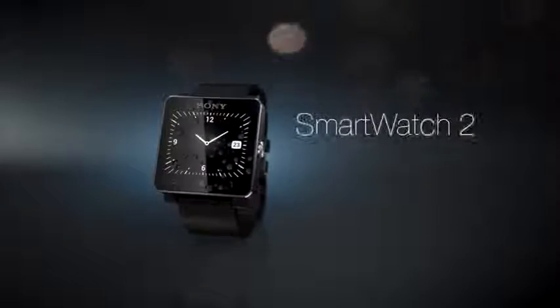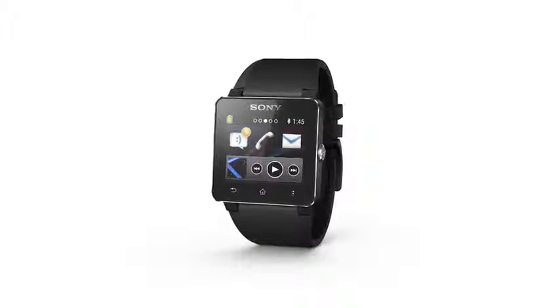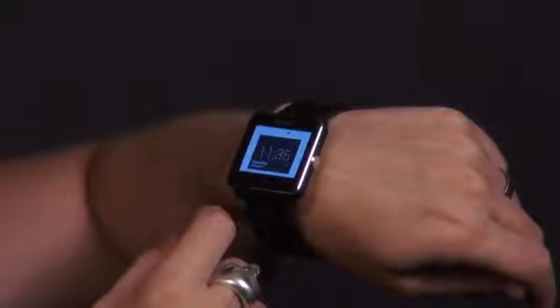This next generation smartwatch introduced new features such as NFC for one-touch pairing, higher screen resolution, transflective display and longer battery stamina. You also get stand-alone watch functionality, water resistance and a wide range of pre-installed apps for the Sony SmartWatch 2.